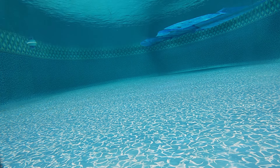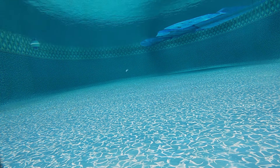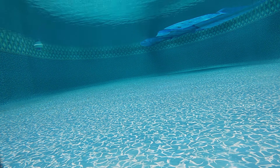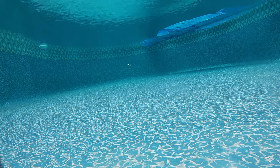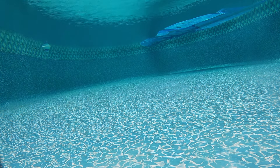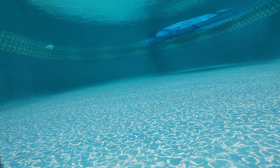The next bait we're throwing in the pool is the Jackhammer. Since we talked about how quiet the Evo was, let's listen to the Jackhammer come through the water so you can hear the difference. It's a little bit louder than the Evo, but has a very similar action.